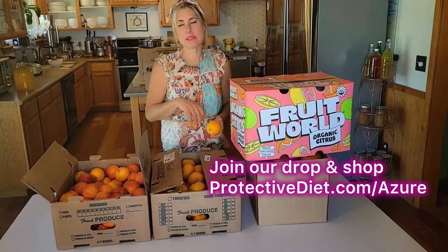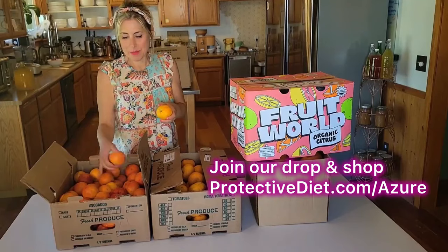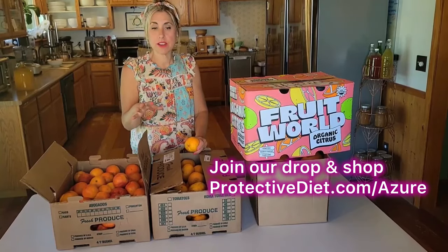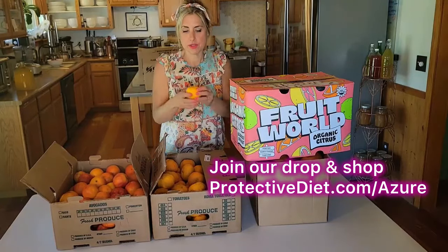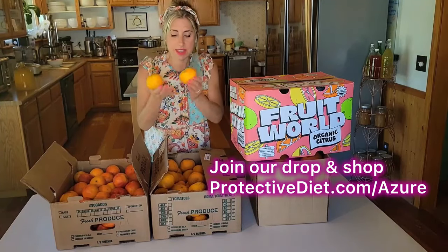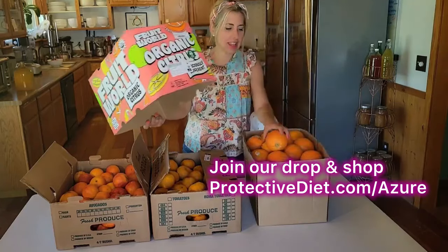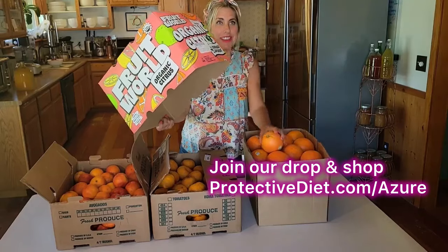This month I got blood oranges — they look beautiful, and I think this is probably the last of them. The next citrus to come on will be Valencia oranges, a beautiful juice orange. Then I have the most gorgeous tangerines I think I've ever laid eyes on — easy peeling, my kind of orange. And here I have Cara Cara oranges, which are very sweet. I think this is definitely the last of these for the winter.